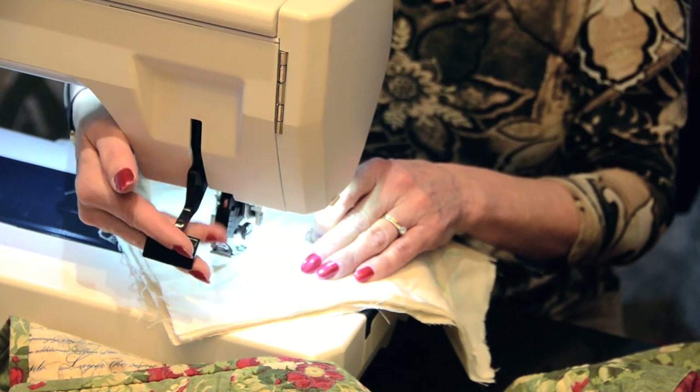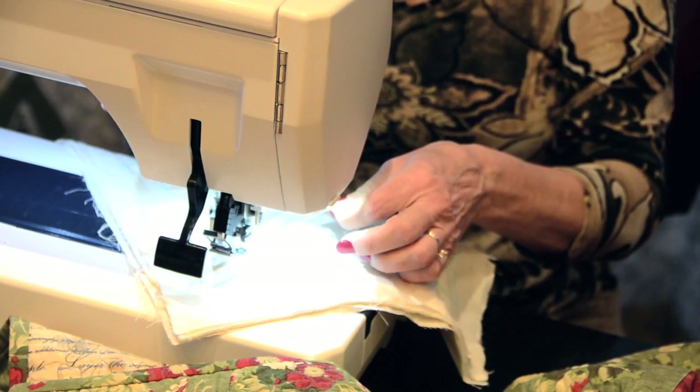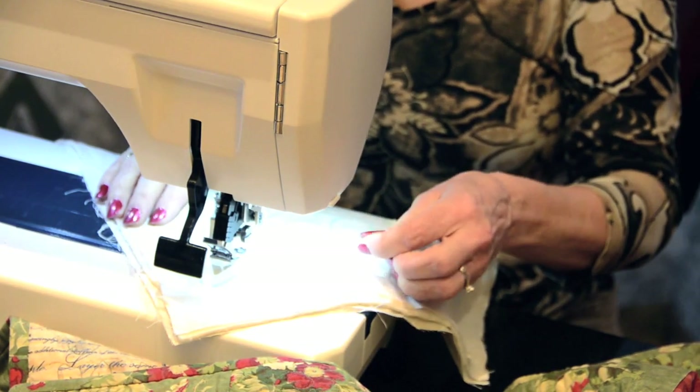How you do that is you lower your presser foot, you do your needle down, needle up, and that pops up the thread very nicely so that you're going to be able to begin to free motion.